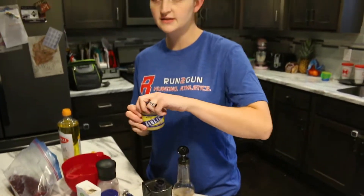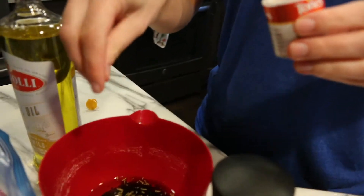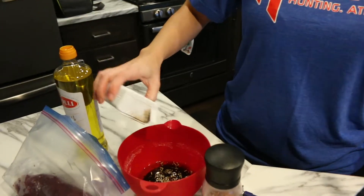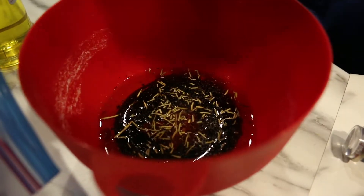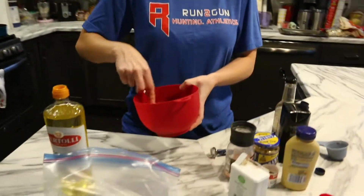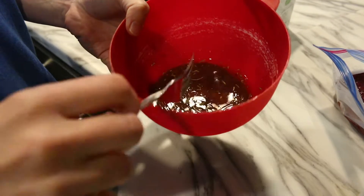For seasonings, we're going to add rosemary — I have dried, but you can definitely use fresh rosemary. It just takes a little because rosemary is quite potent, but it's great for red meats. Then black pepper and some Himalayan pink salt. We're just going to whisk that together and pour it right over the tenderloin in the bag.